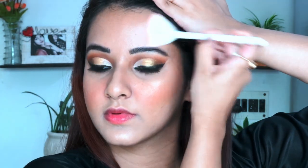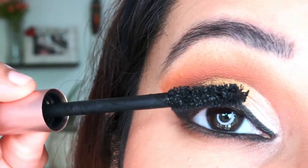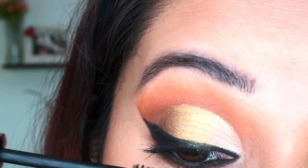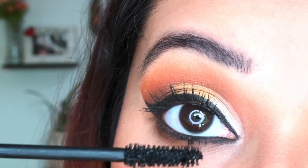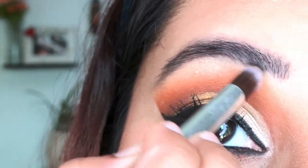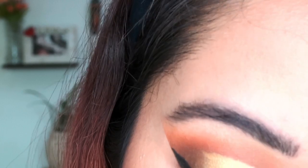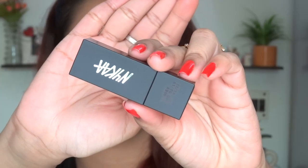Now moving to the highlighter — I am using Maybelline Master Chrome in the shade Golden Molten. I'll mention the link in the description below. I love to highlight a lot, especially my high points like my cheeks, forehead, chin, and nose. After mascara, I am also applying the Maybelline highlighter in my brow bone area as well as my inner corner area.